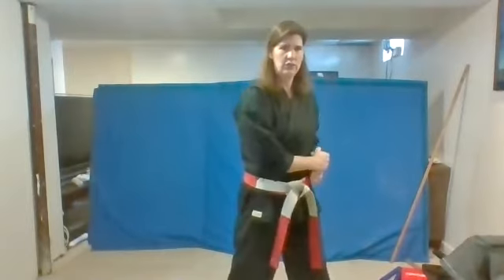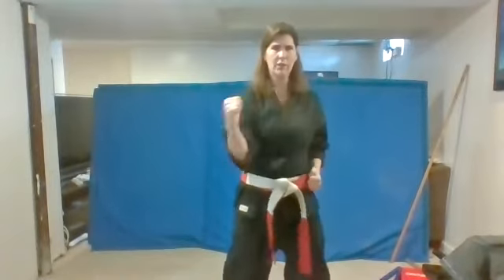Bring this one here. Wrap this one over. Side block over here now. Ready? One. Good work. Two. Excellent. Three. Good. Four. One more time. Five. Us.